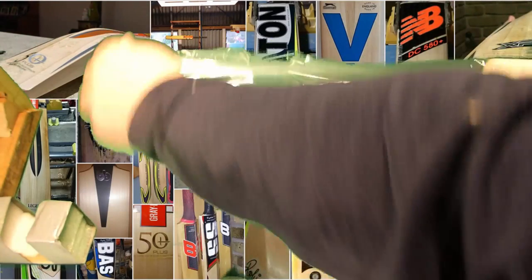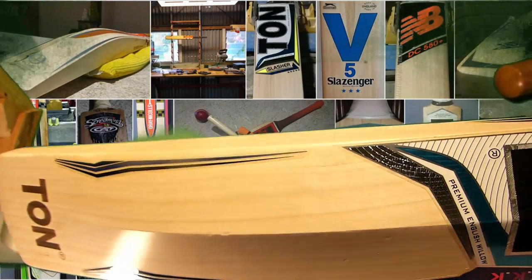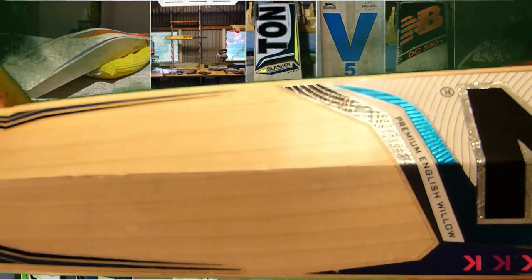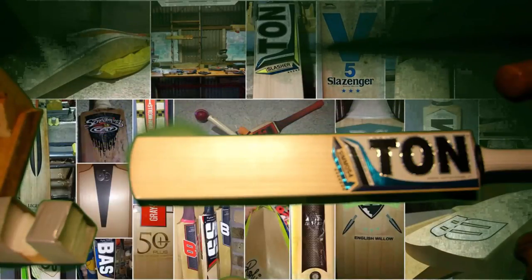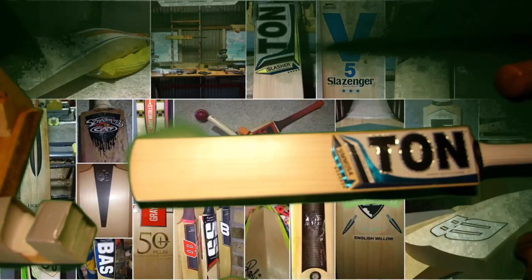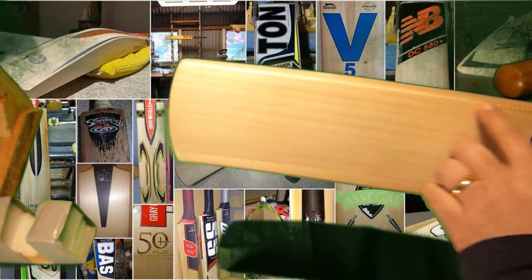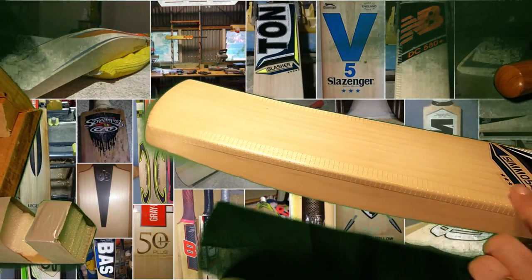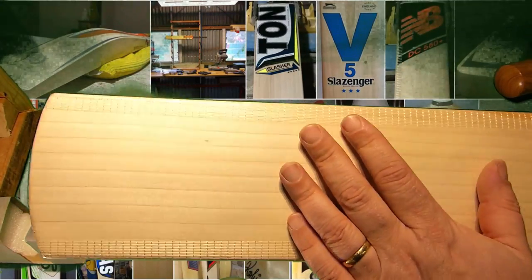So off comes the wrapping. Looks like I've got a little bit of repair work to do as well — a few dents in its travels. This has got 7 stars, which means it's not quite the very top Tun. I think the Gladiators, they give them 9 stars or something like that. But it's a pretty nice bat. It's already got the Fibertech pre-fitted, just like a player would have.